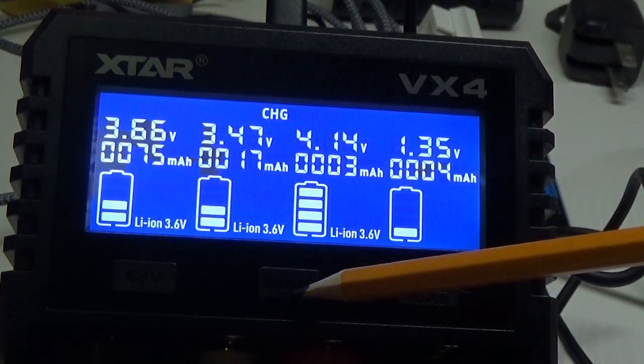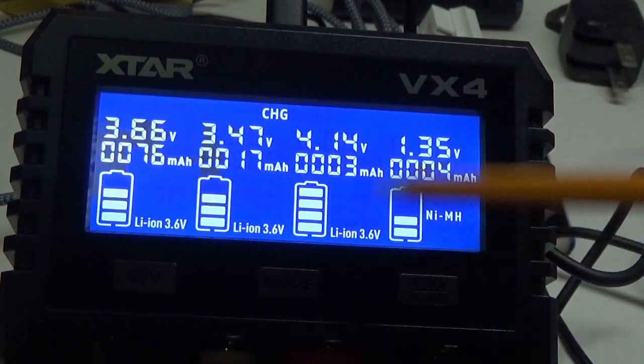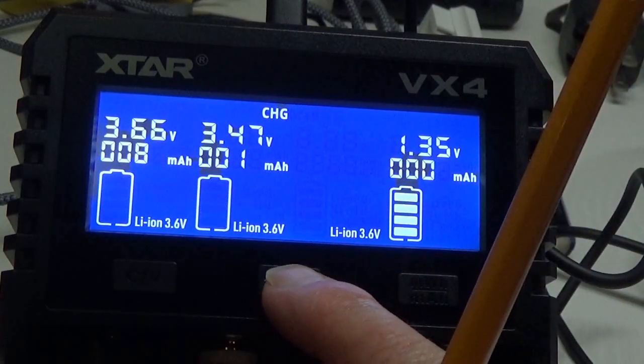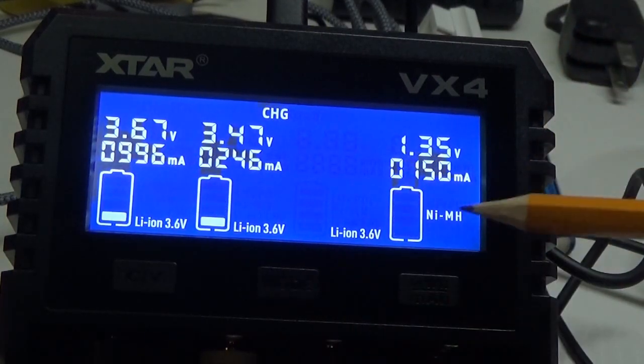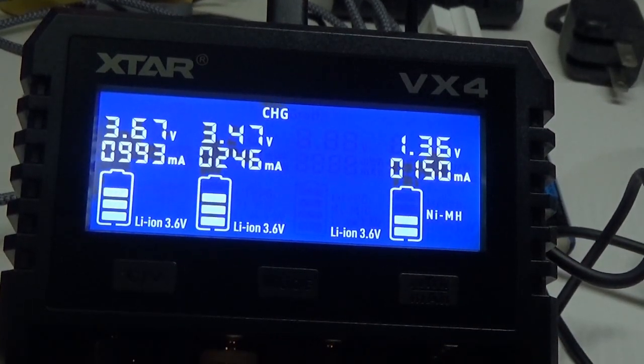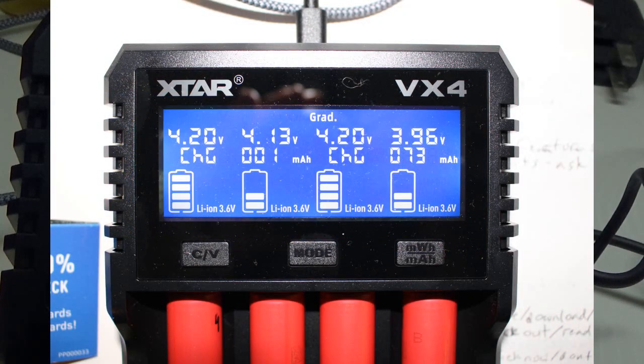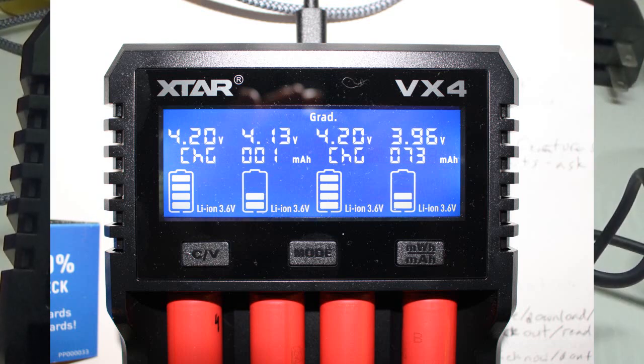Pressing and holding the mode switch is what changes it from charge to grade. I'll remove the 18350 and leave the others. I want to show a picture I took with all four bays in use with the same kind of battery — four 18650s all being graded. The grade is already discharging two of the batteries and still charging the other two; slots two and four are in the discharge mode.